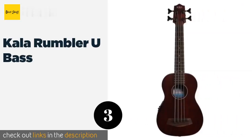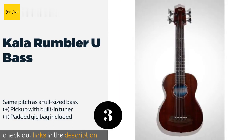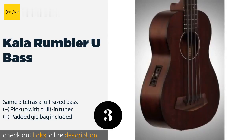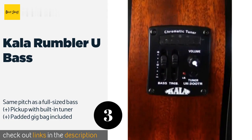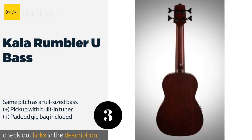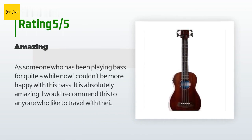The next one is the Kala Rumbler U-Bass. Unlike most models, it features four extra-thick strings and custom electronics which give it a deep, rich sound that works well when played in classic tuning. Its pegs are large and easy to turn. This product is available on Amazon for $359. There are 27 customer reviews and the average rating is 3.9 stars.